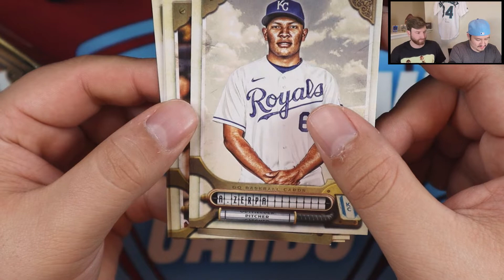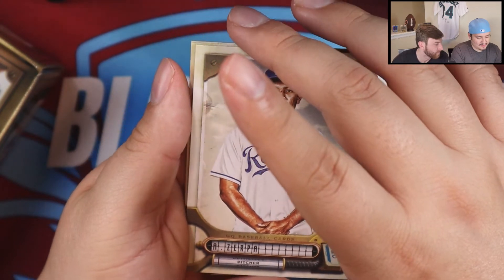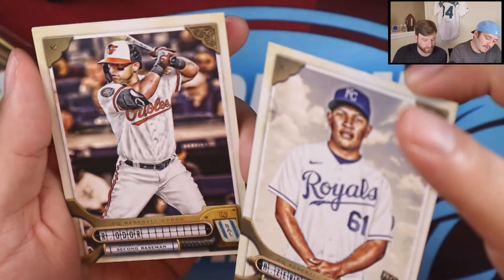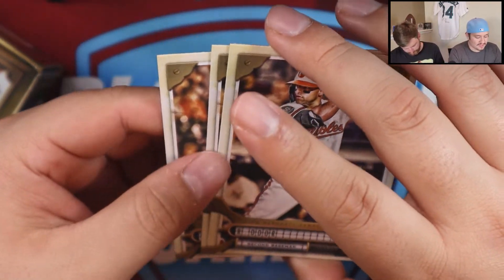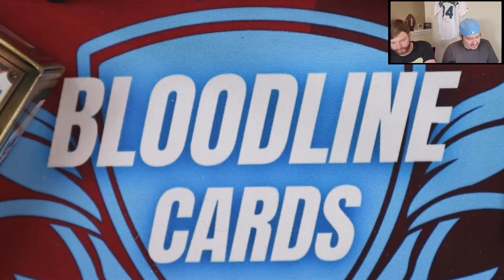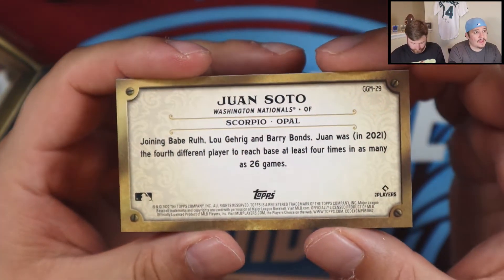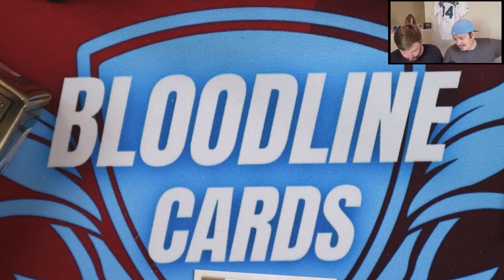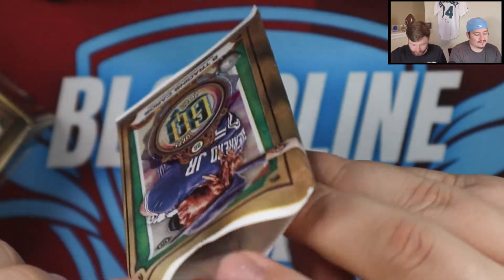It might be a portrait parallel or short print — research to be done. Ruggio Door, Matt Olsen, Garrett Crochet, and then we got a Juan Soto GQ Gems — man, I really do like these cards. These are nice — Scorpio and an Opal. They are pretty cards, and getting some of the better players out of that is cool. I haven't seen the checklist so I don't know what it fully looks like, but pretty cool.